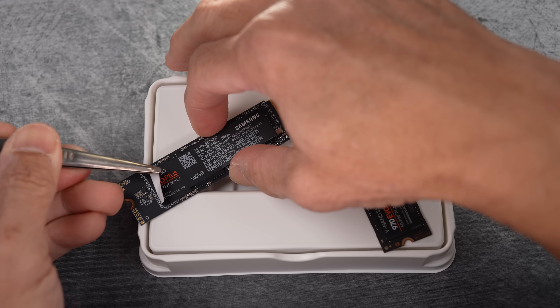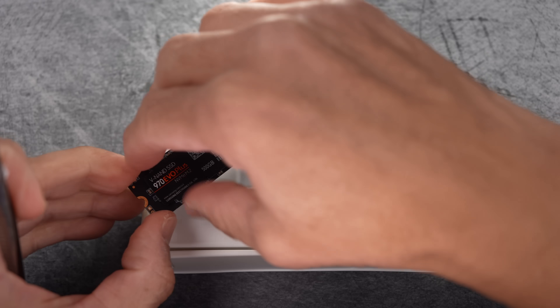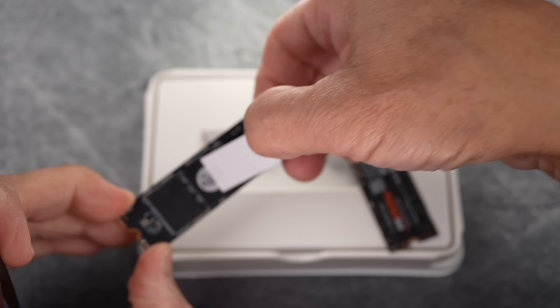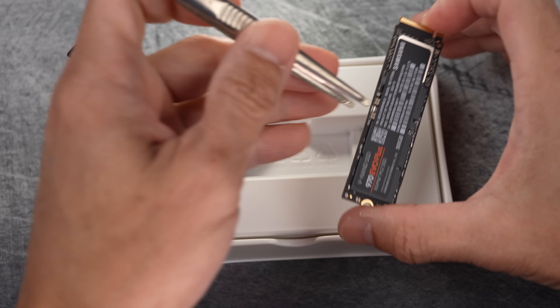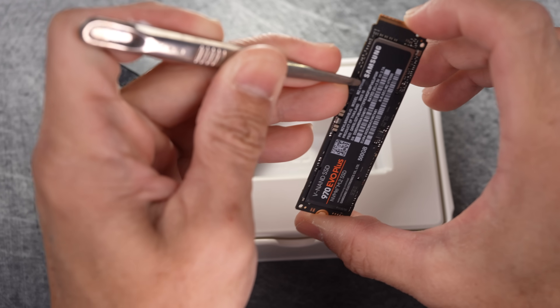Now that I know both drives work, I don't have to worry about returning them. So let's peel back the labels and see what's underneath. The truth is finally exposed. We'll take a closer look in a moment, but first let me peel off the label on the real one too.